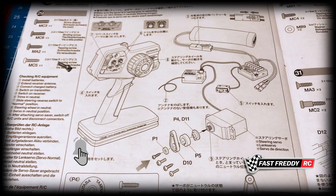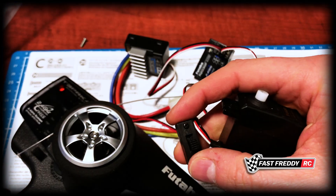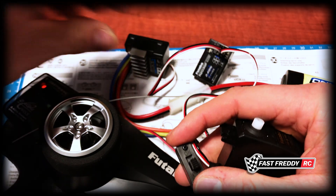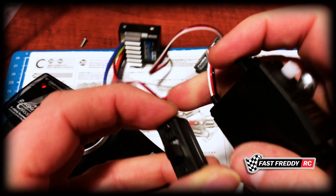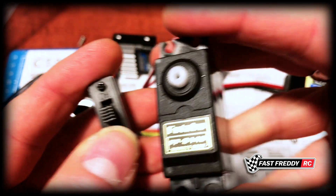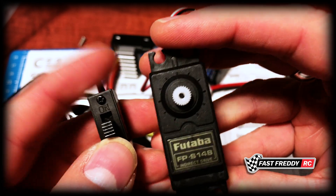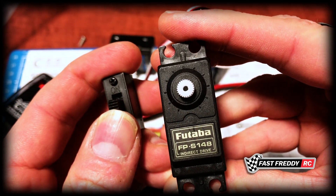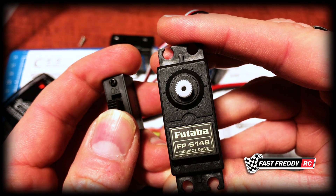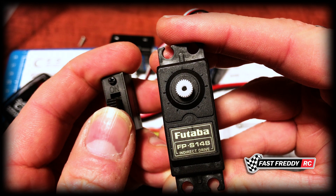First things first, let's check to make sure that the servo is in neutral. I have everything attached — my transmitter is turned on, everything is connected to the ESC, the receiver, and the battery. Here is the on/off switch and the servo; I'm using an S148 servo for this. When I push this button to turn it on, you're going to see the servo do a bit of a shimmy, and once that's finished you know that it's in neutral.